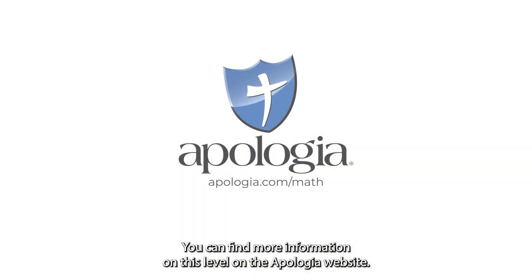You can find more information on this level on the Apologia website. Bye-bye.